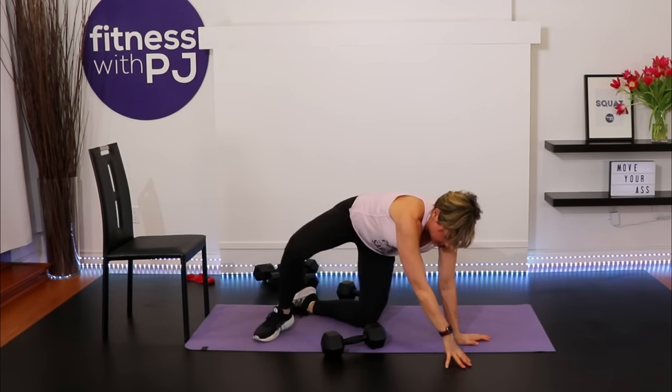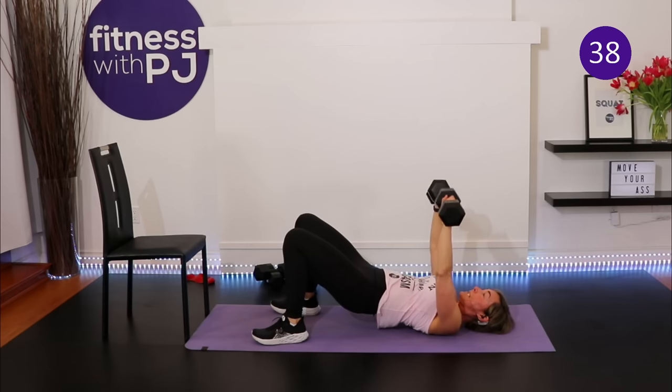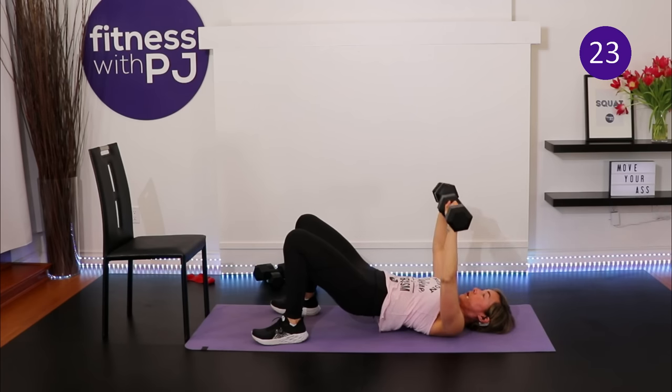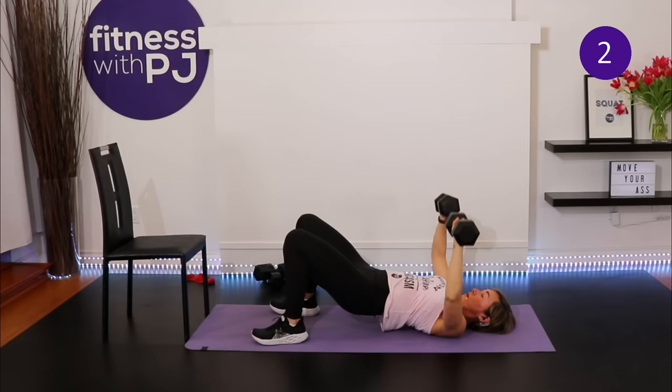Second set: grab those dumbbells, heels close to the bum, elbows in front of the shoulders, hips up, press. A lot of people prefer single-set training, and I applaud anyone who works out — but if we're looking for results, single sets won't get you there. We need multiple sets to fatigue the muscle so it rebuilds stronger and increases bone density. That's why we do three rounds.